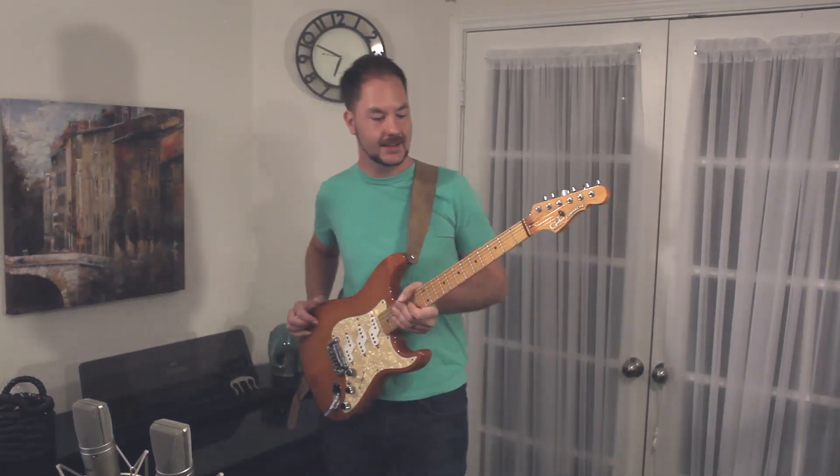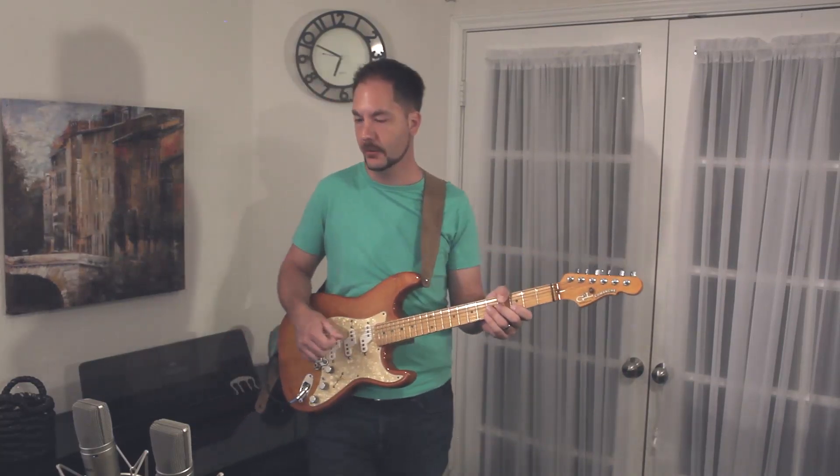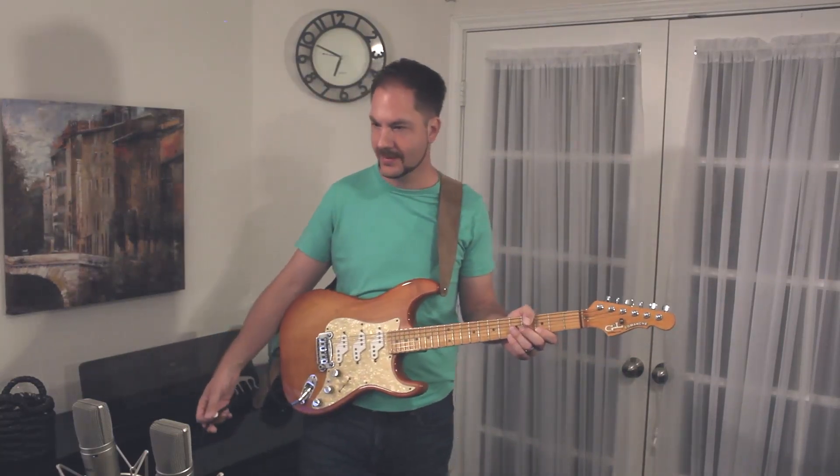That's TobyMac's 'Everything,' and I'm going to show you the rhythm guitar part for it today.